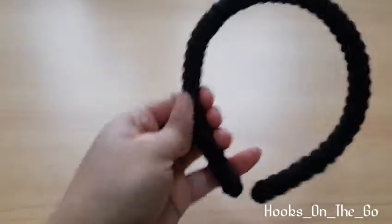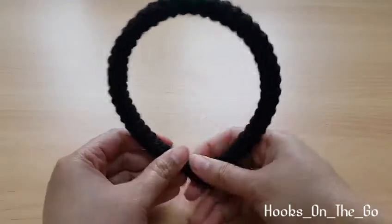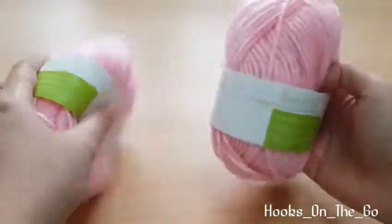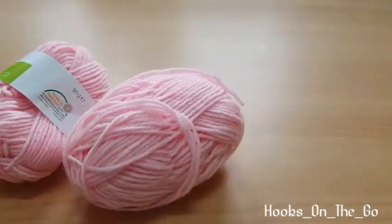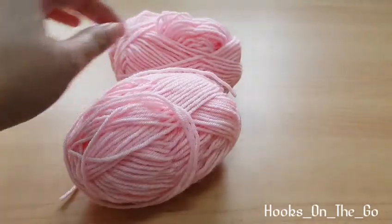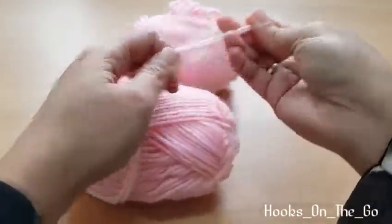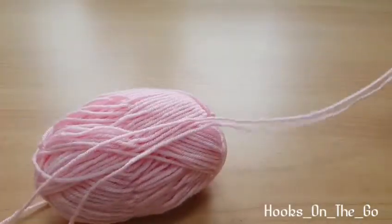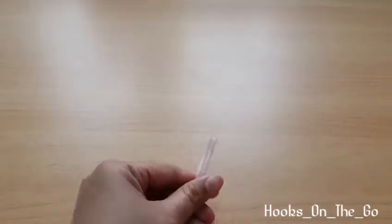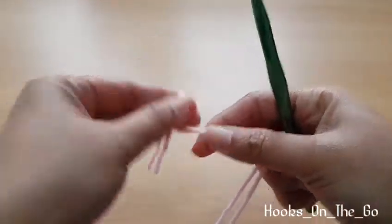Now we're done with the cover, and next will be the bunny ears. We are going to use pink yarn — white or brown is also fine, it's your choice. Since I don't have chunky yarn, I will use two strands of yarn to make it chunky, and use my 7mm crochet hook. We will make a magic ring again.